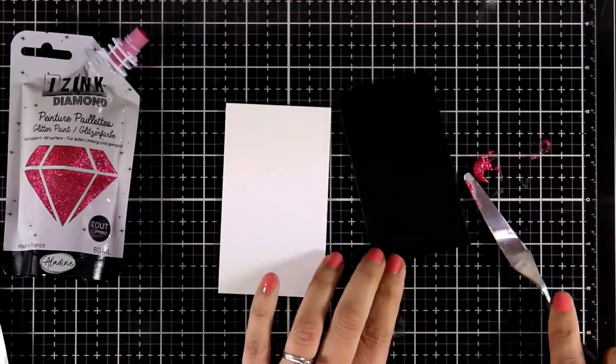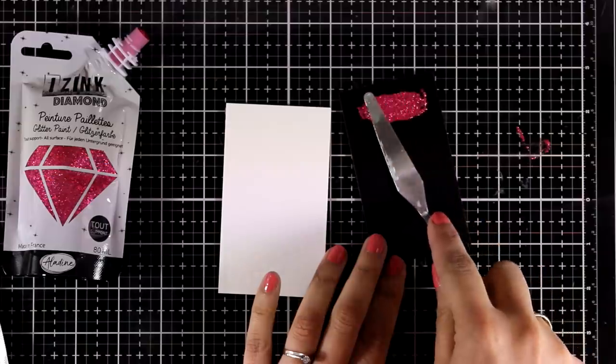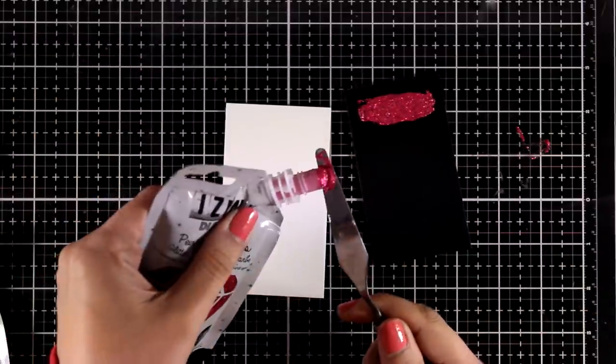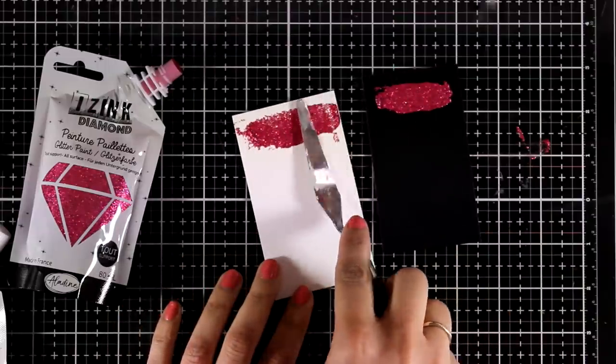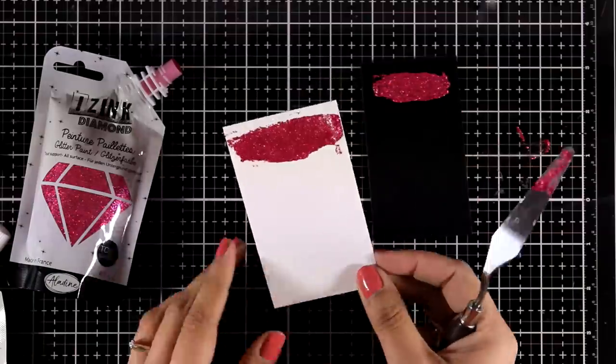Now I'm going to take a little bit with my spatula and I want you to see how concentrated the glitter is in this product, so it is going to give a nice coverage. I'm just going to apply it with my spatula on both black and white paper so you can see how concentrated it is.